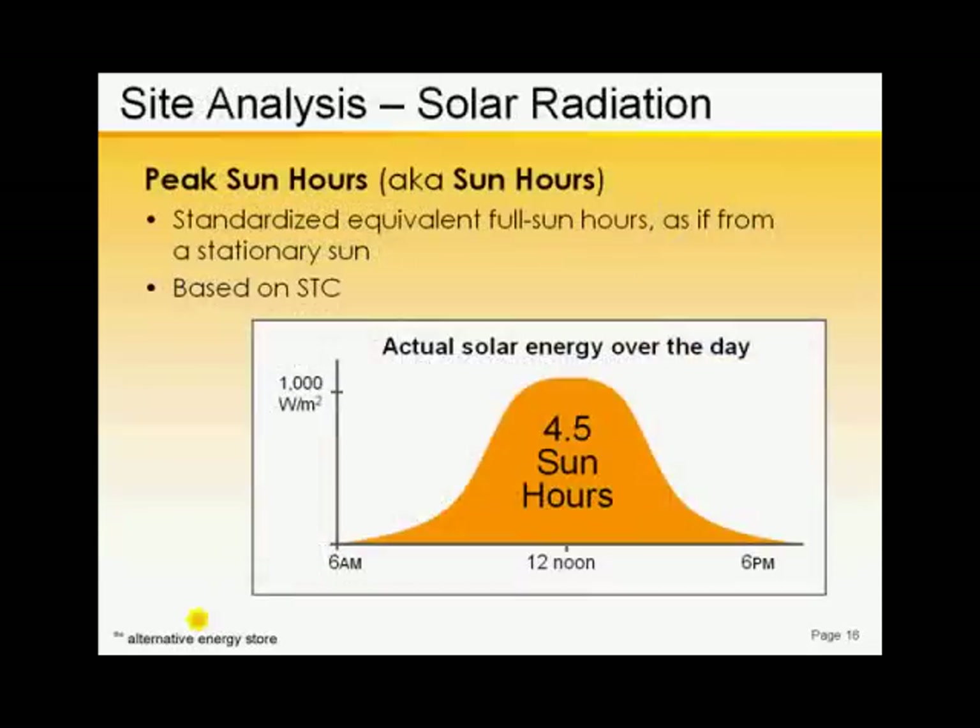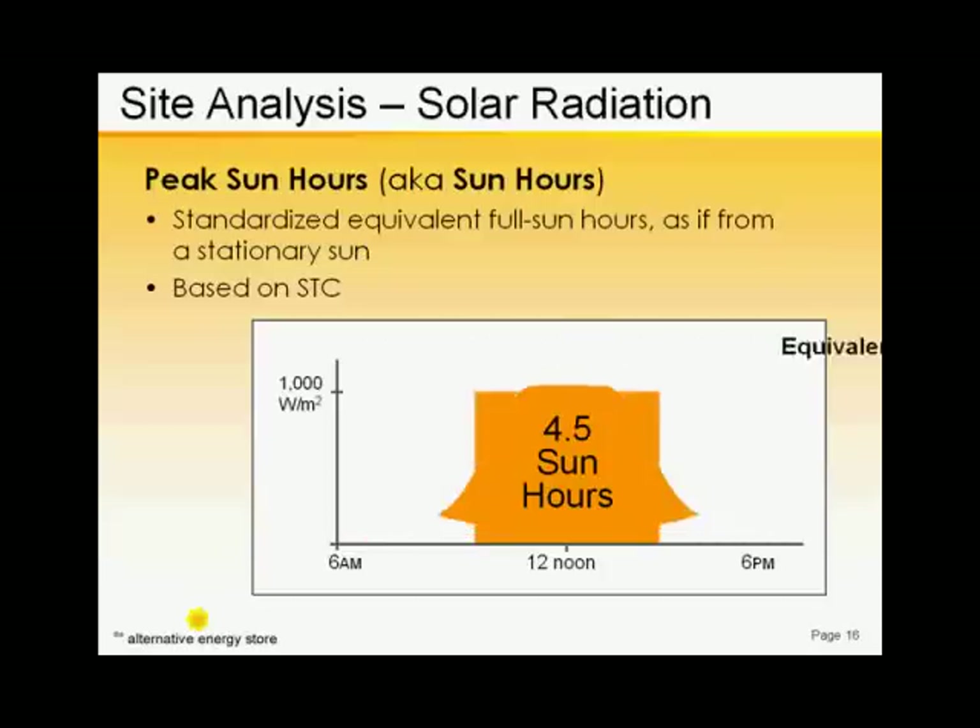By mathematically gathering all the incoming energy under the daily insolation curve into neat time blocks like this, so now we can just use their data.